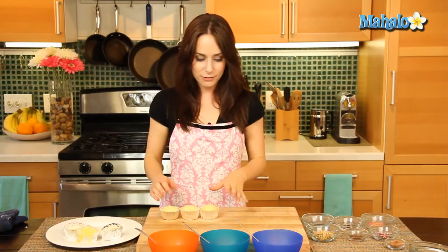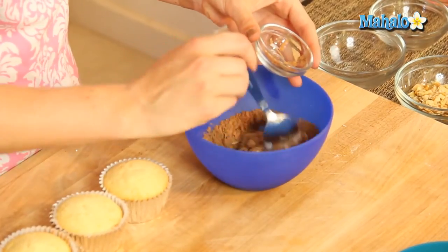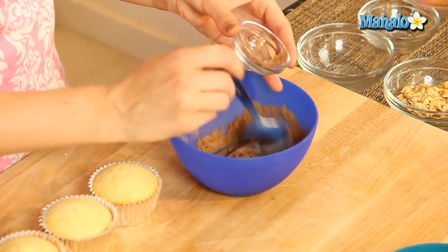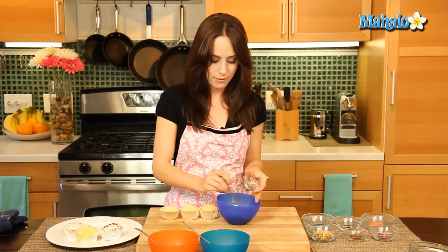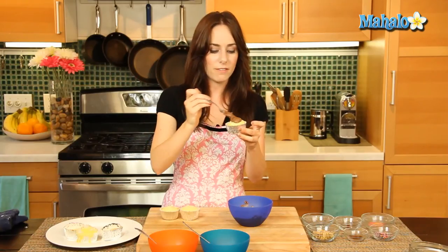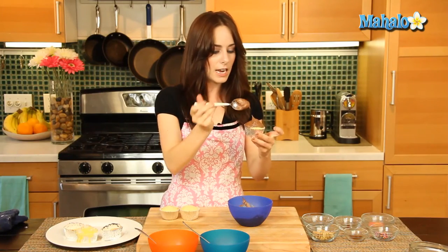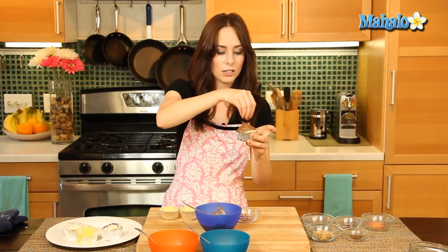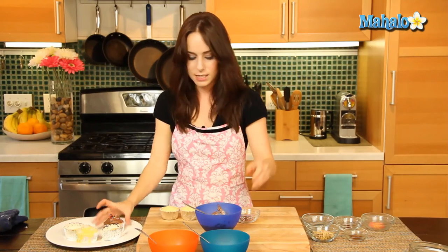Next up is our chocolate flavor. Grab our buttercream base and add in our cocoa powder. Now if you find that it doesn't mix in smoothly, you can add in a little bit of milk if necessary. This is personally one of my favorites — classic delicious chocolate. It doesn't need anything else except a tiny little sprinkling of the colored chocolate sprinkles. Look how cute that looks. Gorgeous.